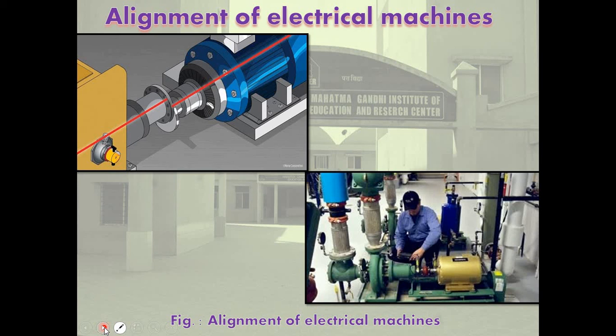Next is alignment of electrical machines. In electrical machines, a number of equipments are used — like rotating machines (turbine, generator, motor) and stationary devices (transformers, circuit breakers, etc.). In rotating electrical machines, normally there is one driving machine and another is a driven machine. Both these machines are coupled together. It is essential that the axes of both machines remain in one straight line — this is called alignment.